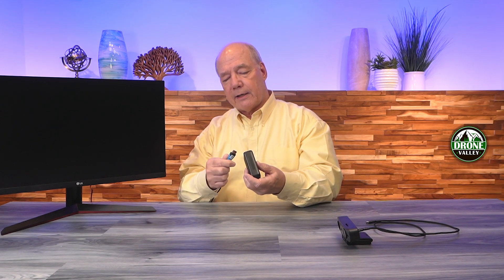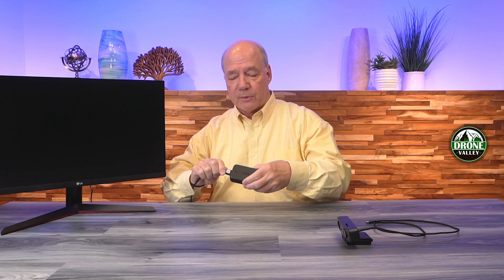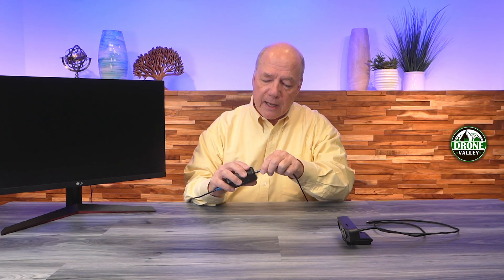The first connection I'll make is from the monitor directly to the HDMI output port — I've already connected an HDMI cable to the monitor and I'll plug that into the HDMI port on the OBSBOT. Now I can add power — I've already plugged in a power supply with the USB-C cable, and I'll plug this into the power port on the OBSBOT.